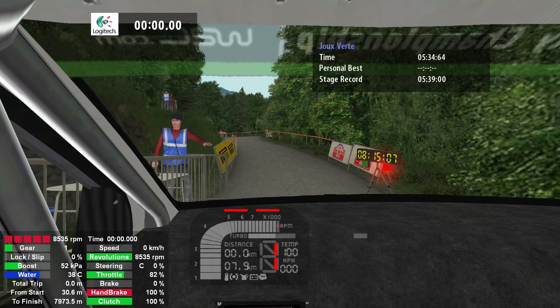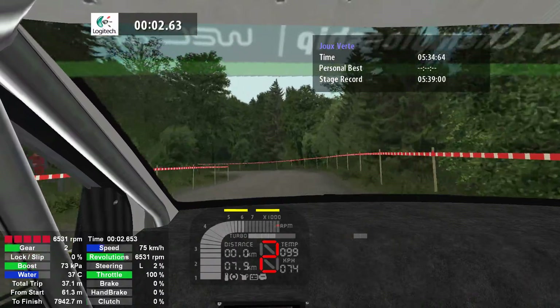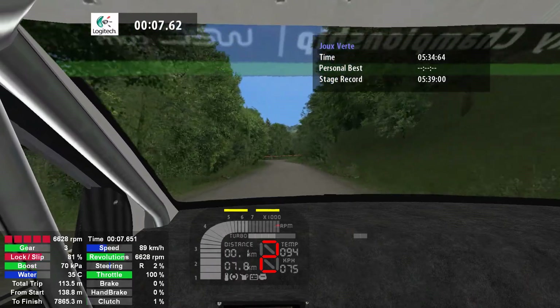3, 2, 1, go. Into half in left, 70. Into half in right, 100.